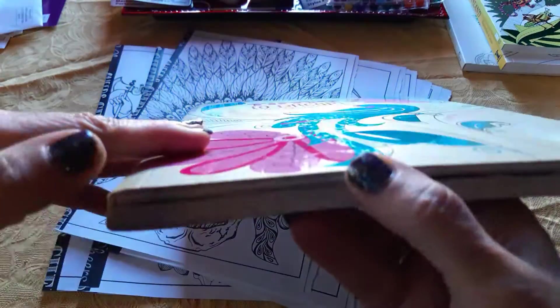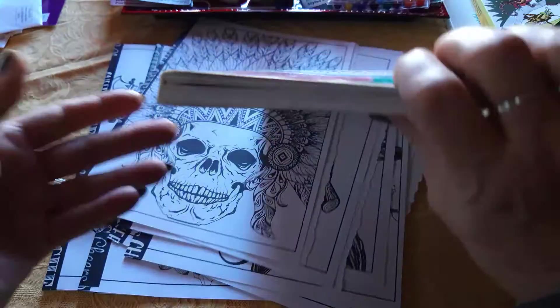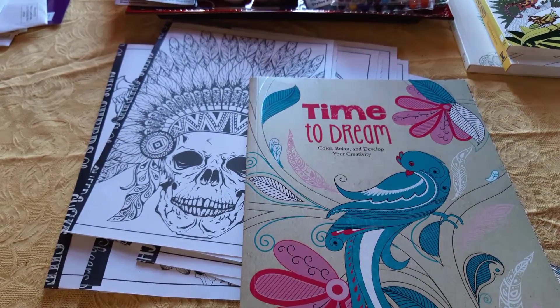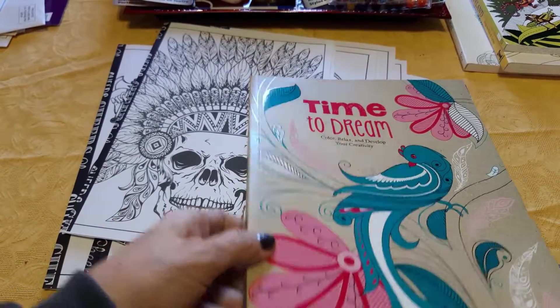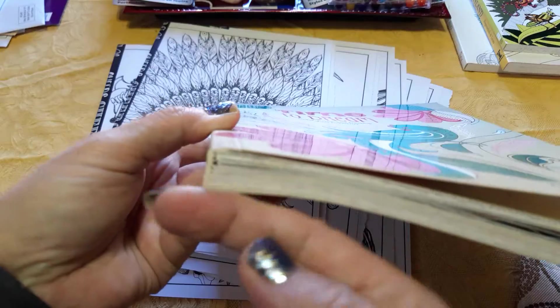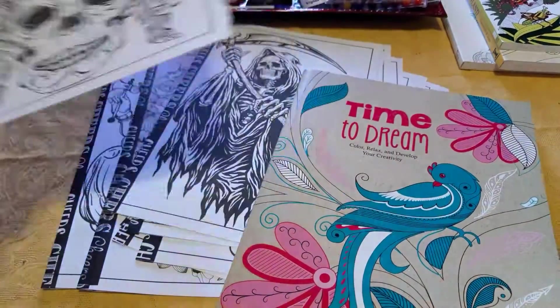I have made one of those folded folio pages for every single signature in this book. A signature is just a set of folded papers sewn into a binding. So I've made one folded folio here for every signature in this book.